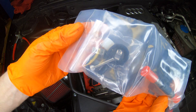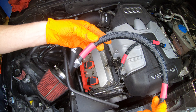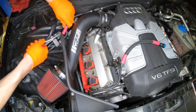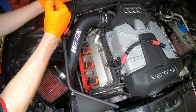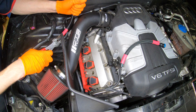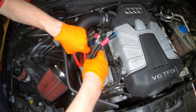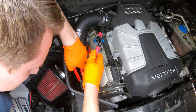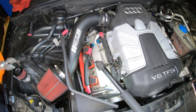So in the kit, I got some screws, clamps, the sensor itself, and then the hose. I'm going to use the long hose right here. Just trying to get the hose all the way down to the bottom.